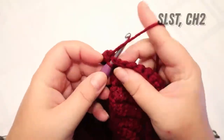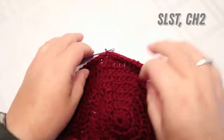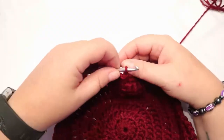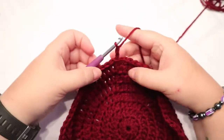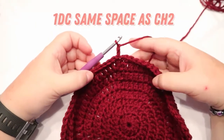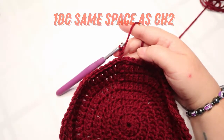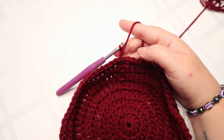You're going to slip stitch into that next stitch and chain two. You're going to put one double crochet in each stitch around, then slip stitch and chain one, and I'll meet you right back here after.